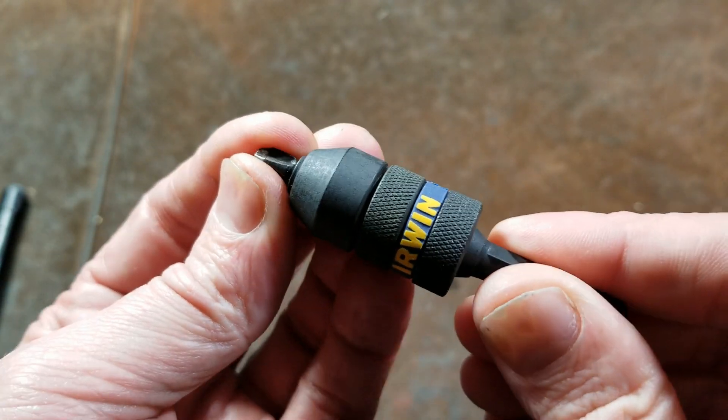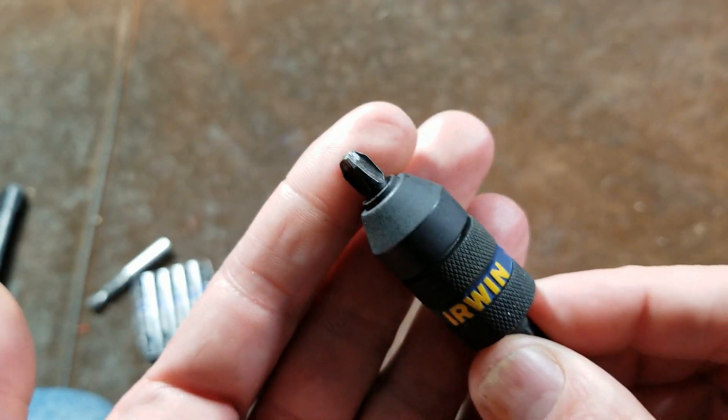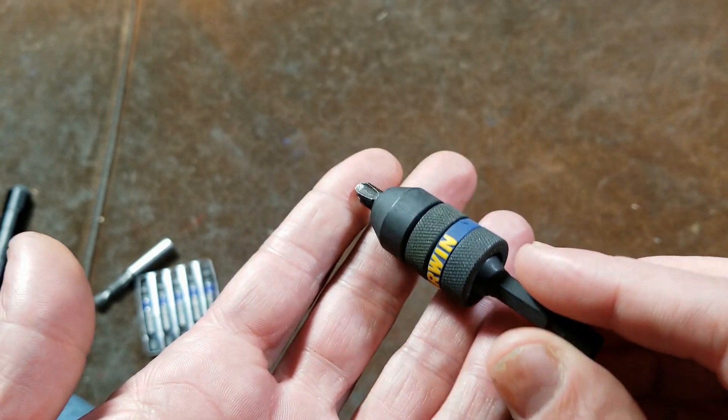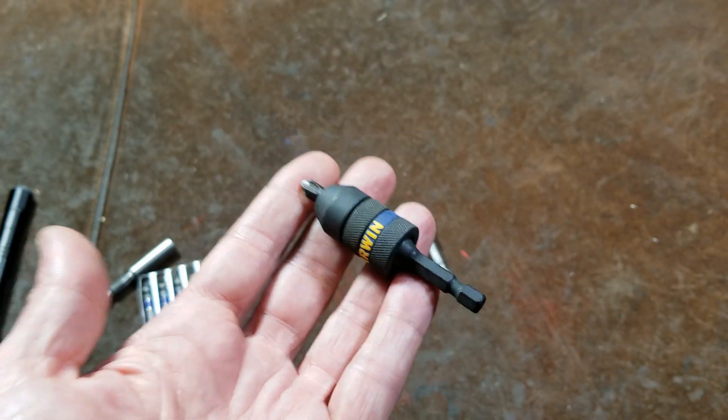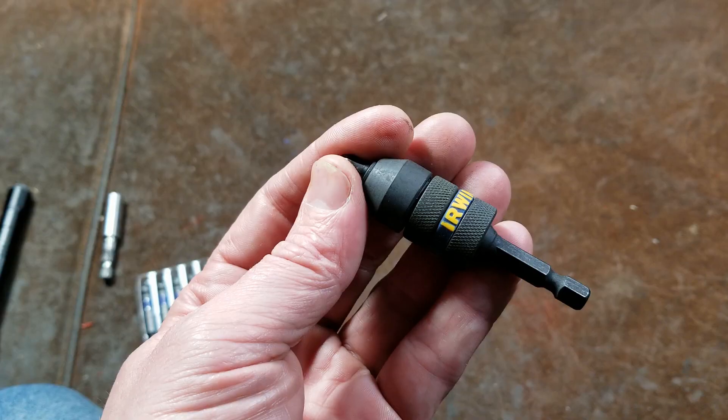The whole point to these locking bit holders is if you happen to be working with a particular bit — I have a number three Phillips in here — where you're driving them in and the bit keeps wanting to get stuck in the end of the fastener, you can yank it out with a decent amount of force.